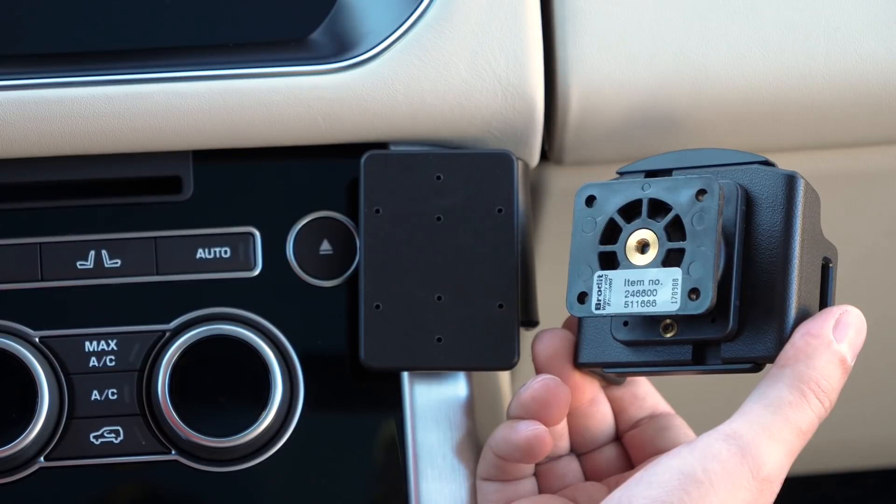Hey everybody, today we're taking a look at item 511666. This is our adjustable holder for iPhones with a small to medium case, such as this Apple branded silicone case we have on the phone right here. This holder fits the iPhones 6 through the 8, but not the Plus versions.